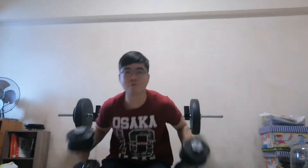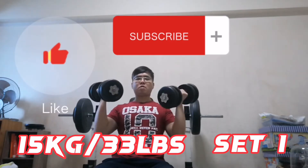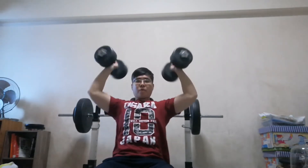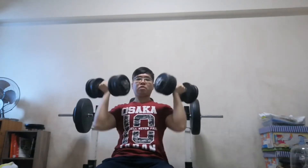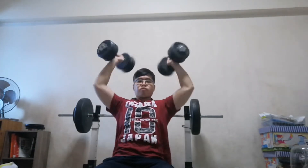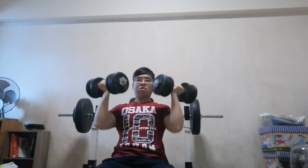If you like to see more of this kind of content, hit that subscribe button and comment 'I subscribe' on the comment section below. In today's video, we are gonna do a 10 by 10 Ano Press. That means 10 sets of 10 repetitions of Ano Press. So let's get this workout started, shall we? Let's go.